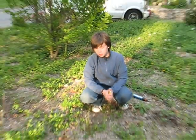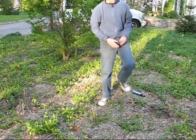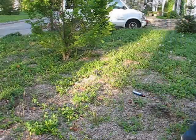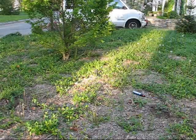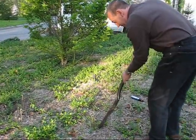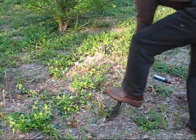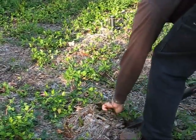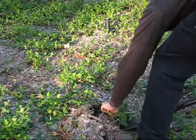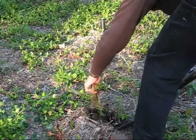Now my dad is going to show you the next step to weed removal. All right, now he's going to dig a hole to remove the weed. He's actually going to dig about maybe three to six inches.